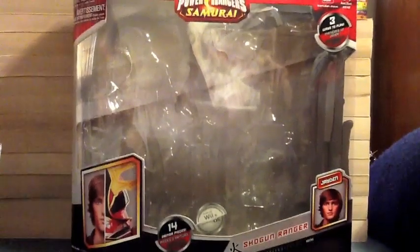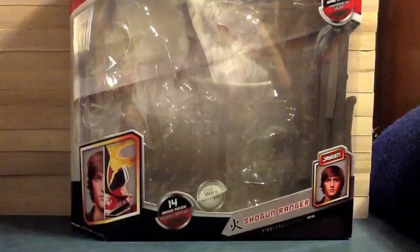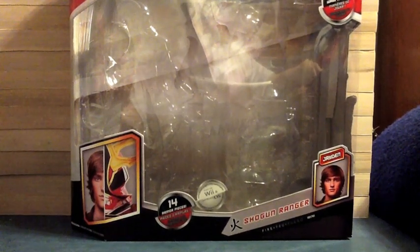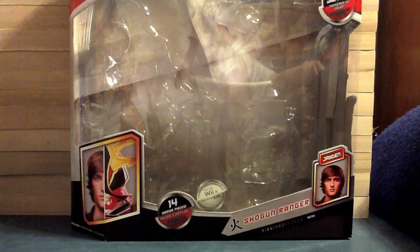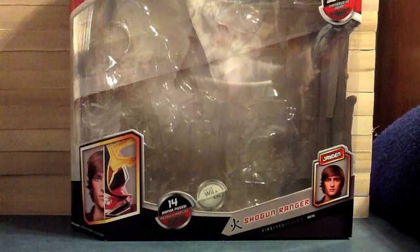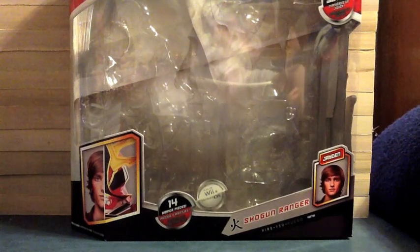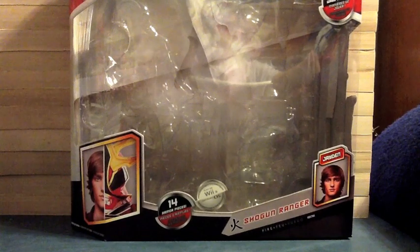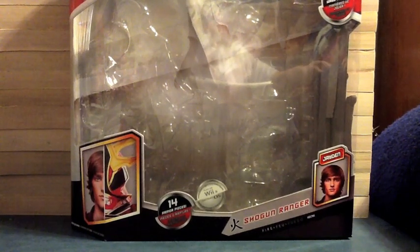But here we have Power Rangers Samurai and it's the red — now this is the second version of the figure. This figure came out once before a while back, you probably saw Shuki and Dawson review it. This is a new version of the figure and the reason I'm reviewing it is because I plan on getting blue and gold when they come out and reviewing them. So I bought him so I'd have all three and they'd match, and I figured I might as well just go ahead and review him.